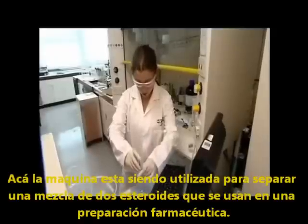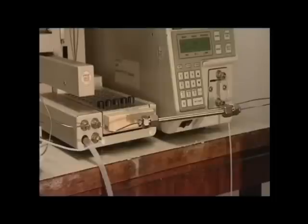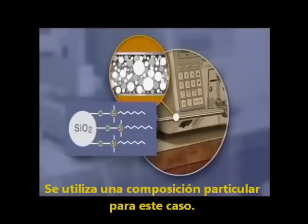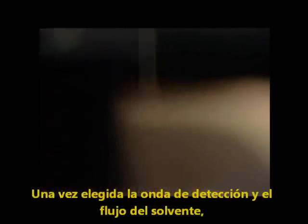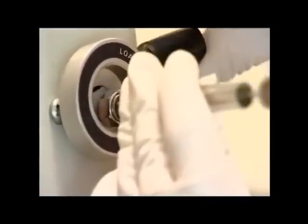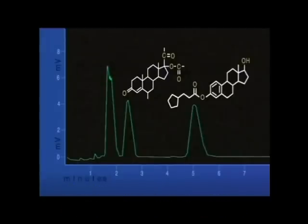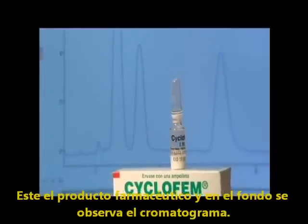Here, the HPLC instrument is being used to separate a mixture of two steroids used in a pharmaceutical preparation. The column chosen is packed with a non-polar solid. The tails of the molecules represent hydrocarbon chains, C8H17. Having chosen the solvents, detector wavelength and flow rate, a single sample is run by injecting about 20 microlitres into the injection port. The more polar component comes off the column first, followed by the less polar. The peak at retention time 1.5 minutes represents other ingredients used in formulating the product. This is the pharmaceutical product and behind it, its chromatogram.